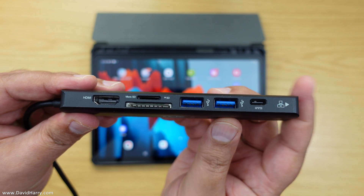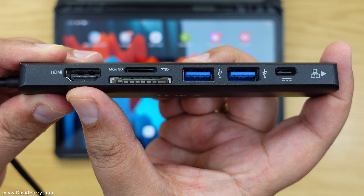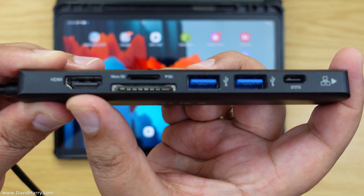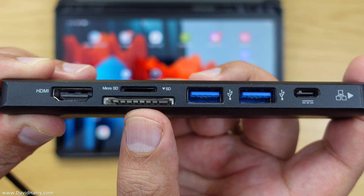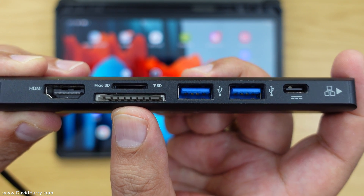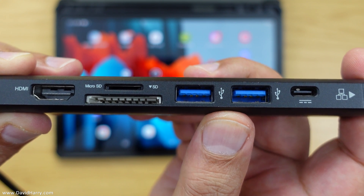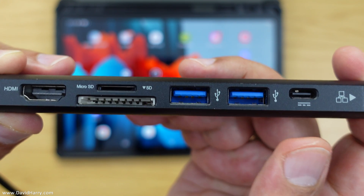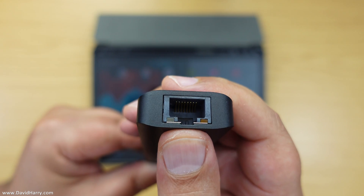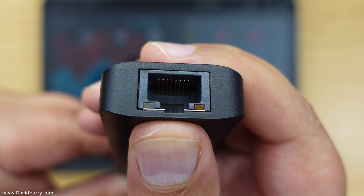As far as sockets are concerned, it has got HDMI output which is also capable of going up to the highest resolution in DEX mode for the Tab S7, and that is 3440 by 1440. Then next to that it has got a micro SD card slot and a full-size SD card slot, and next to those card slots we have got two USB 3 ports as well. Next to the USB 3 ports we have got a USB-C interface which will allow for powering and charging, and then at the end of the hub we have also got a gigabit ethernet interface as well.